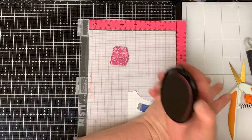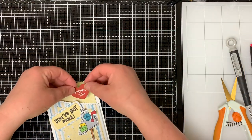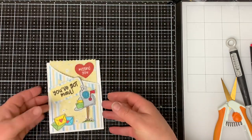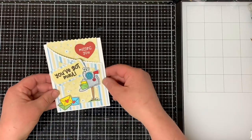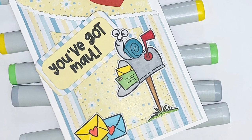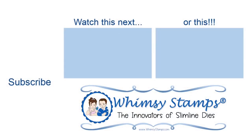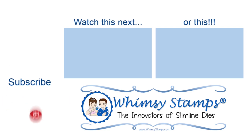Next I stamp the 'Missing You' heart with red ink, stamping it a few times to get a darker impression. I cut the heart out and adhere it to the front of the card with foam tape. That completes my card for today — I hope you enjoyed it! Thank you for joining me on the Whimsy Stamps YouTube channel. Be sure to subscribe and check out their other social media platforms and website for the entire new release. Thanks for stopping by and have a wonderful day.